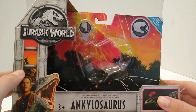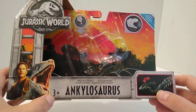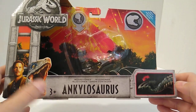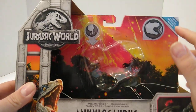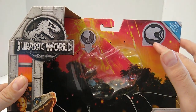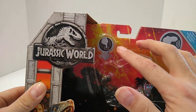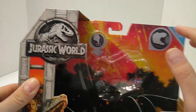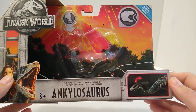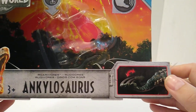We've got the Jurassic World logo on the top left-hand corner, blue on the bottom left-hand corner, ages 3 and up. In the middle we've got 'Roar-ivores Ankylosaurus,' and up on the top right-hand corner we have 'new' and the Roar-ivores logo letting you know it's electronic. There's a finger pointing down so you can press the button to test it out before you buy it.